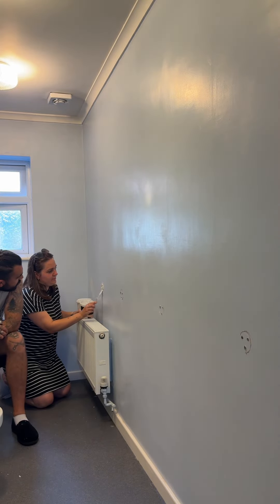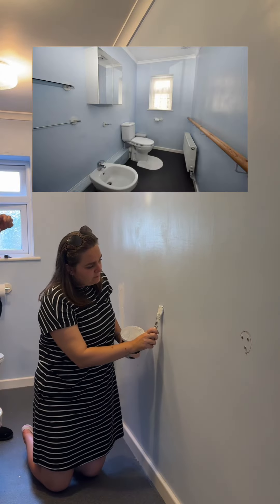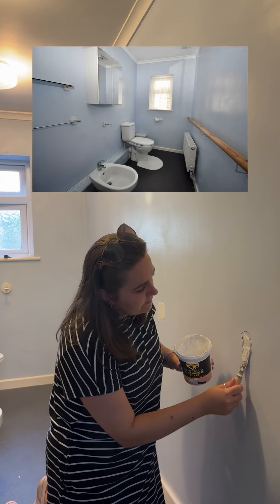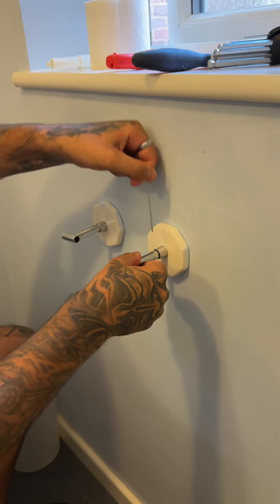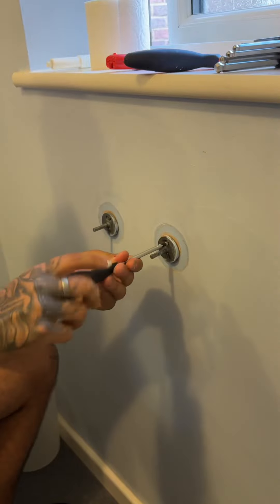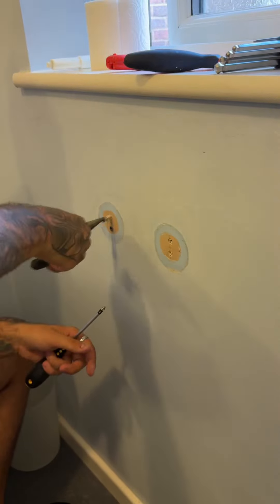The first thing we did was start filling in the holes that were in the wall. This was because when we moved in there was a handrail on this wall — I'll insert a picture so you can see what the bathroom was like before. This was something I really wanted to get stuck into, so I got Callum to show me how to fill the holes in the wall properly. It's not exactly rocket science, but it's always good to have a demonstration.